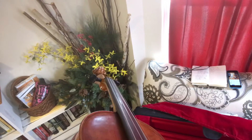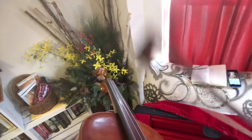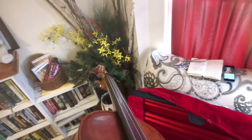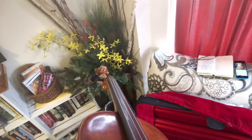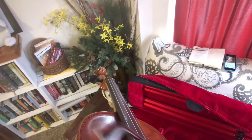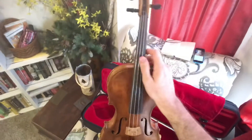Let's check the DG — let's check our G. That sounds right, very close. Now A and E — what do you think about that E? Yeah, it's flat. So when E was flat, I went and turned the fine tuner righty tighty so it went higher.